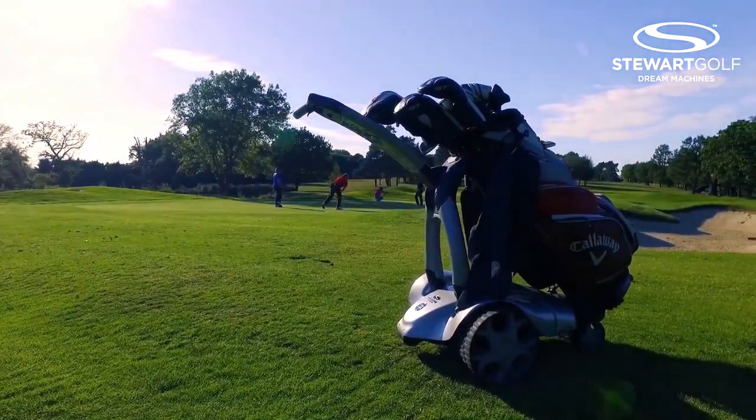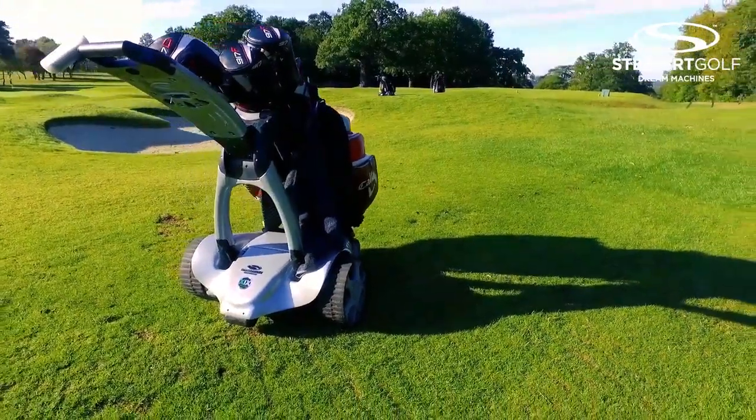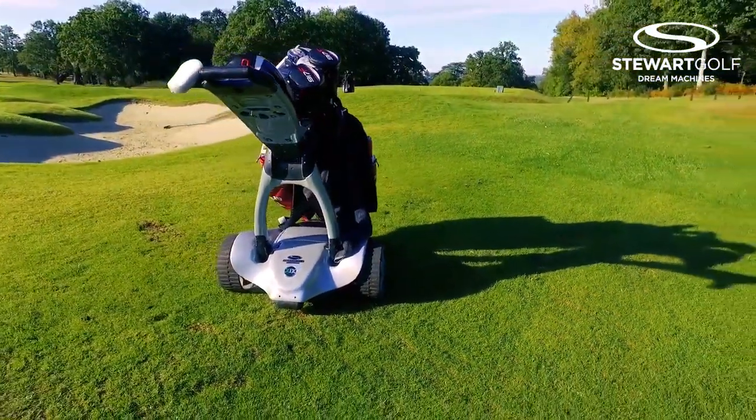It's stylish. I like the looks and also the way it's very easy to set up. There's nothing else out on the golf course that looks like the sleek design I've now got with the Follow.